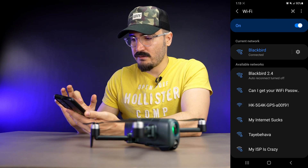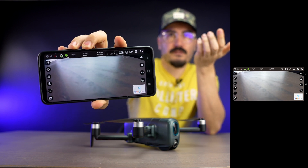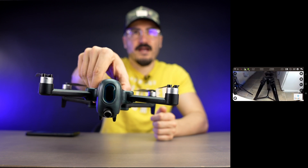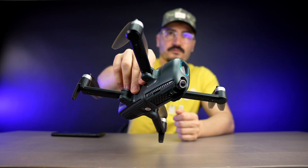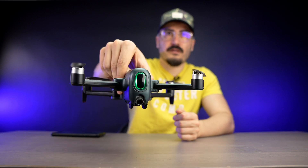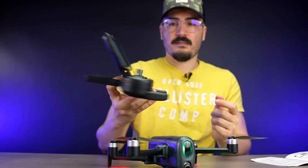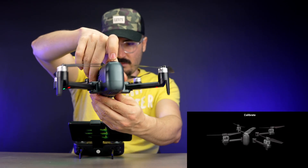Let's turn on the drone. The Wi-Fi name is HK 5G 4K GPS. Once you click on that you can see battery information right away. The communication is really fast. I also like the lighting and flashing in the front — flying at night will be really helpful with these lights.